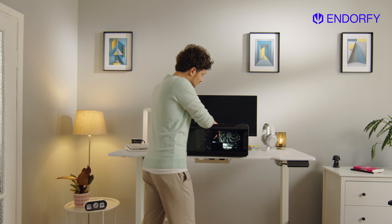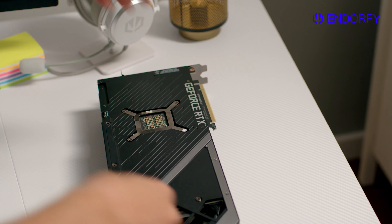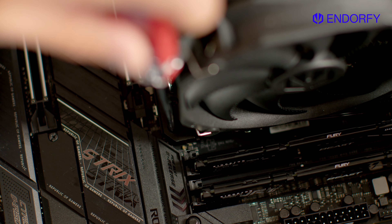You only replace your PC case once in a blue moon, right? So when the time comes, it's all about finding the perfect match — the fans, the airflow, the space.